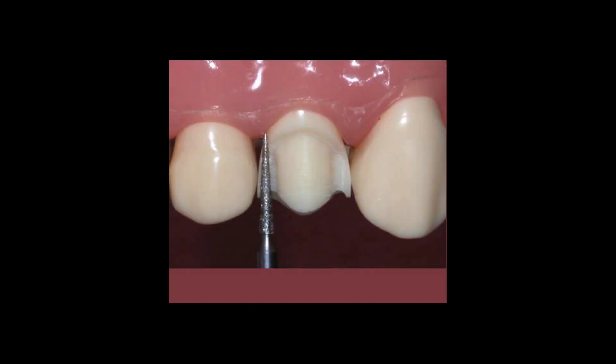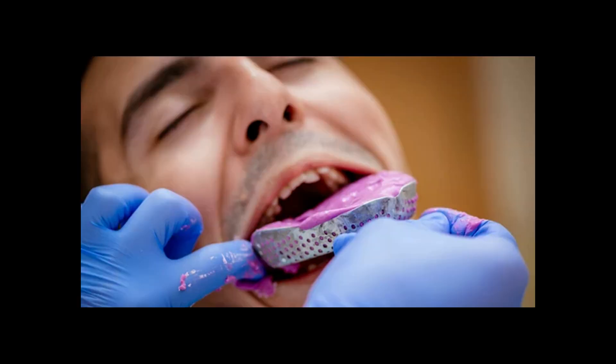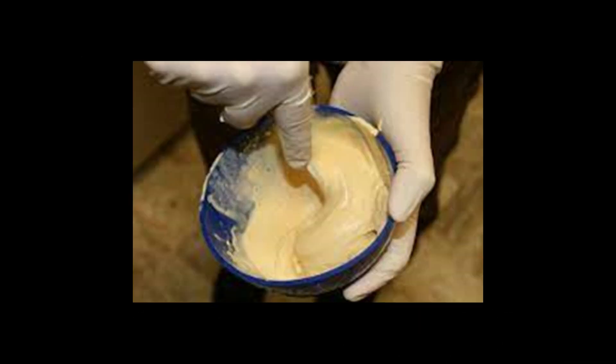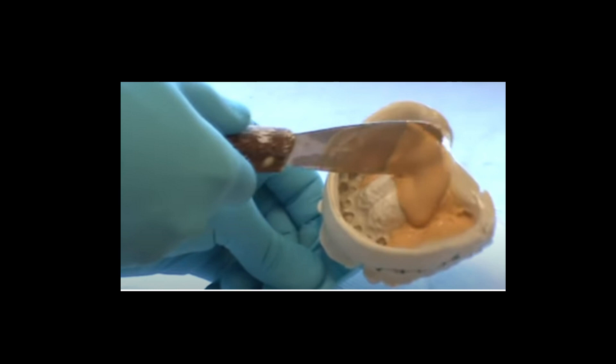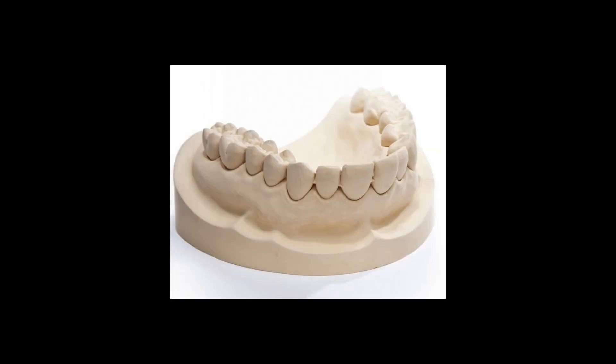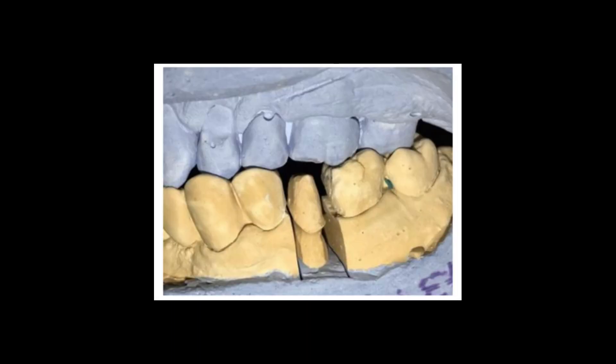The first step is to prepare the tooth. This means that we have to use a burr and reduce the tooth so that the crown can fit perfectly. Then we take an impression of this, and the impression will look something like this. We pour the impression to get a model. Once it sets, it will look something like this that you can see here — the prepared tooth's model.